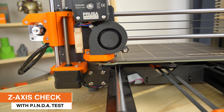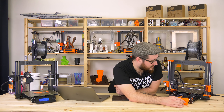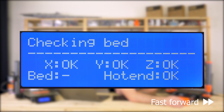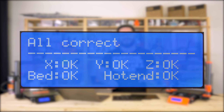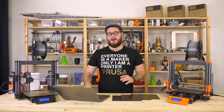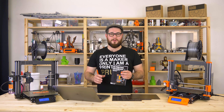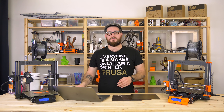Everything is okay and the printer continues with the bed heating. It heats up the bed and waits for the temperature to raise. This printer was perfect, but you may encounter some errors during the self-test. You can find the resolutions for all of them in the handbook and also in the upcoming videos about the errors.